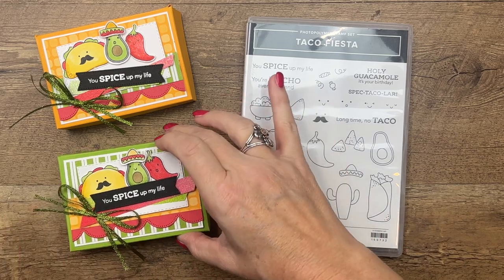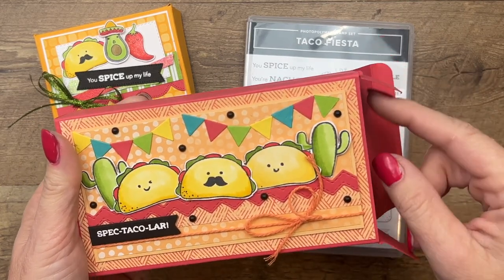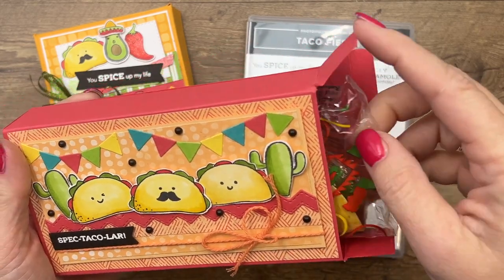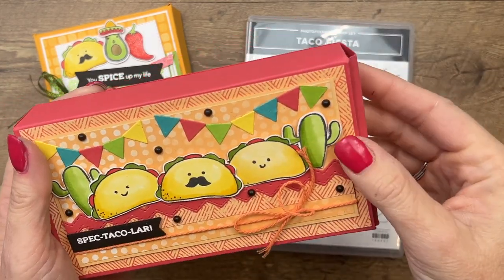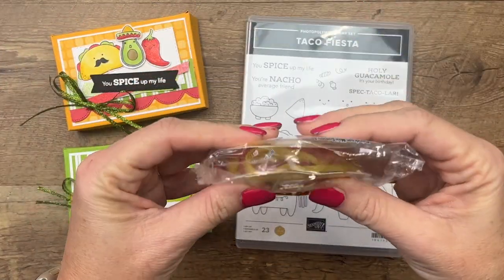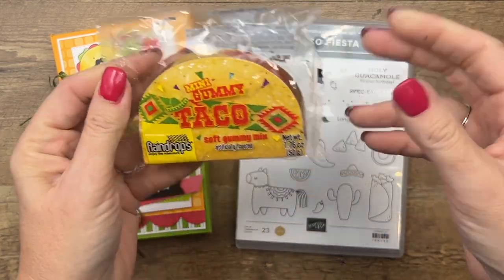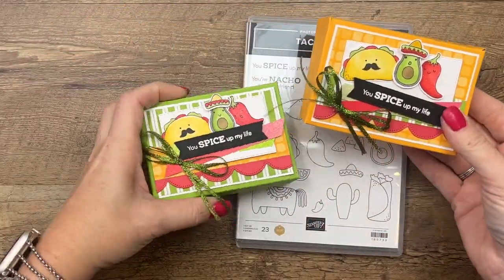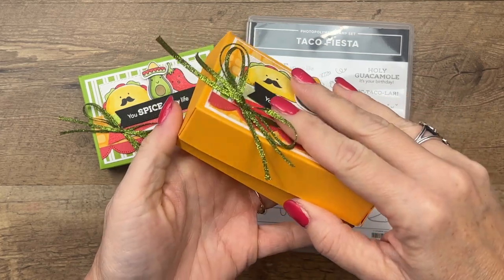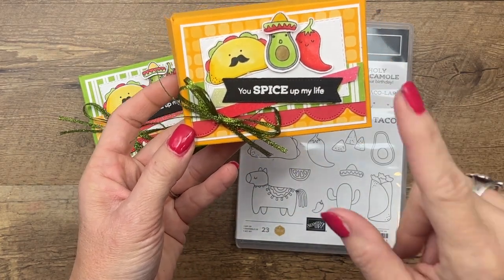We're going to make a little box, and this box was inspired by a bigger box I made at my presentation at OnStage. I found these crazy gummy tacos at Five Below and thought it was hilarious. I also found smaller gummy tacos — they're cheaper, you can buy more and give them out. I made two different boxes in two different colors because I couldn't decide. The paper is from Dandy Designs, which is a celebration paper available in January and February 2023.